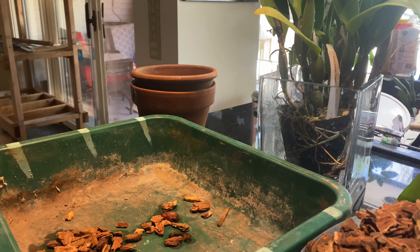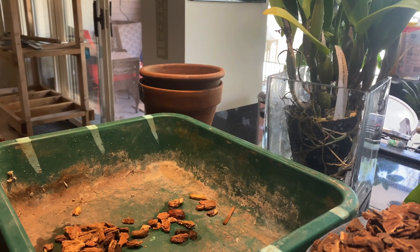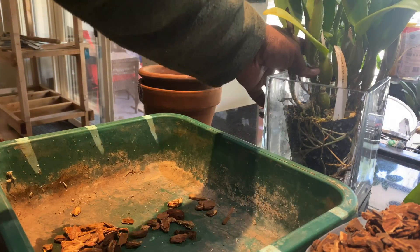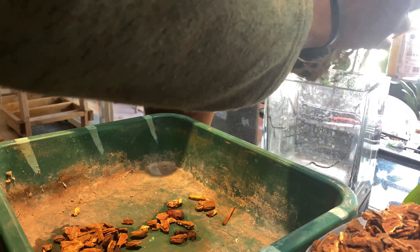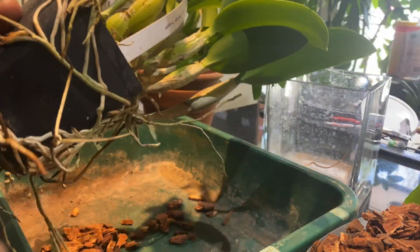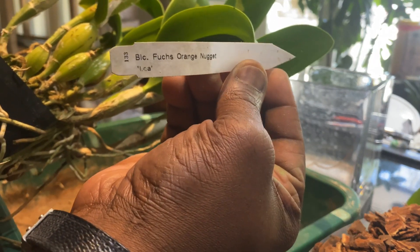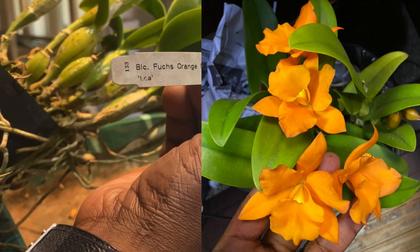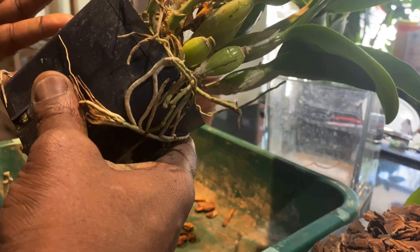Okay, hello everybody and welcome back. It's Terry and I am going to continue on from my in-order video and do this unboxing of my Fuchs Orange Nugget. Pardon my fingers if you see paint — I've been painting a little bit.